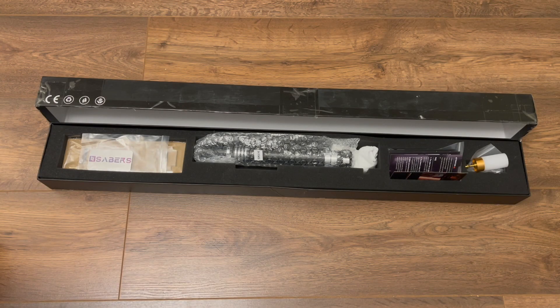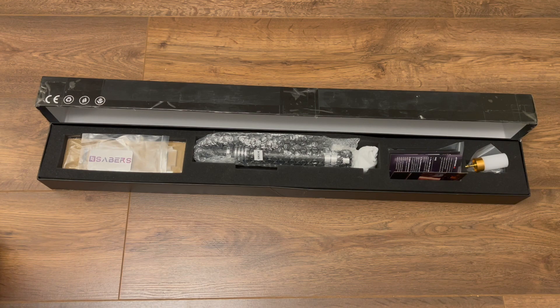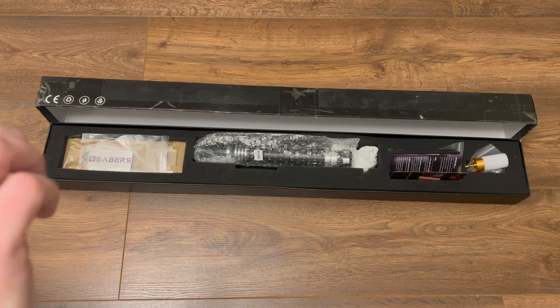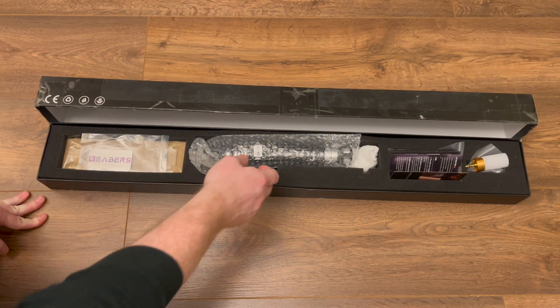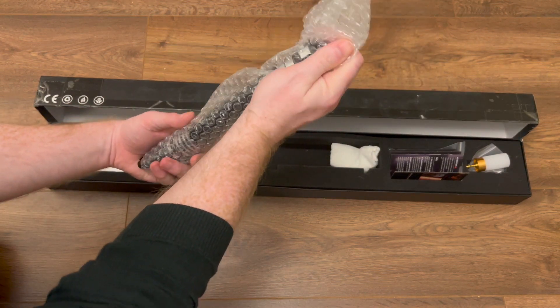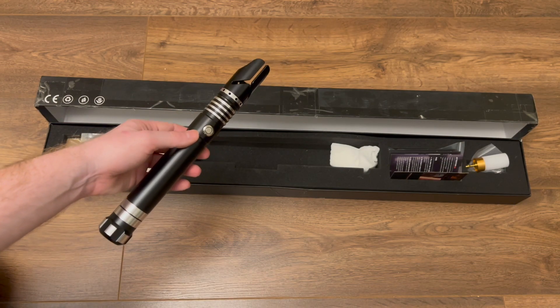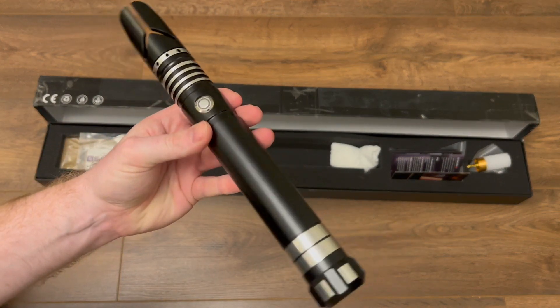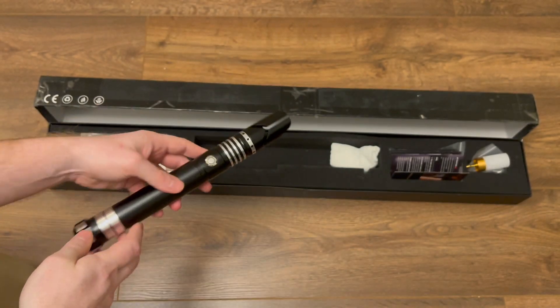In this video we're going to take a look at this N Sabers Mandalorian saber, currently available for sale on their website for $199 — I'll leave a link down below. This is the second lightsaber I've reviewed from them. I'm not being paid for this review, but they did send me this lightsaber to look at, so it is still marked as a paid promotion. Here we have this rather delightful lightsaber hilt made of metal.